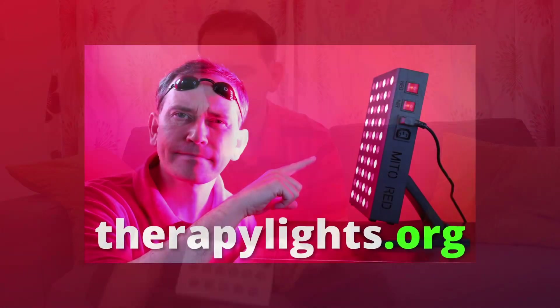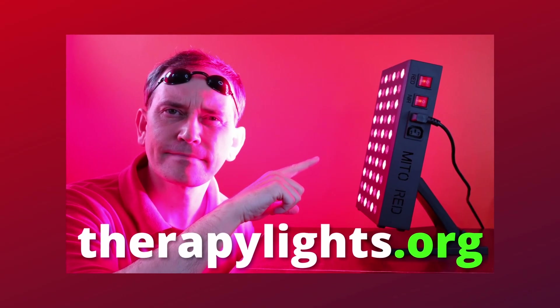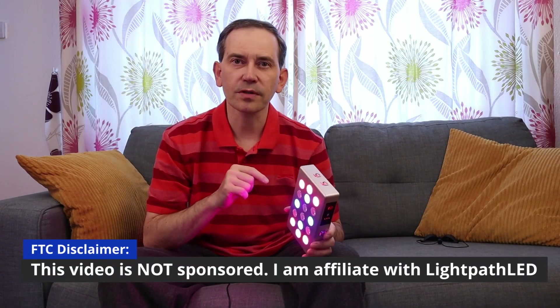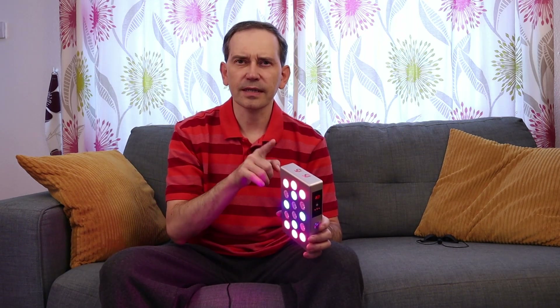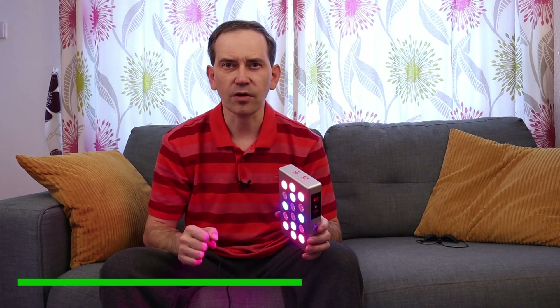It's very easy. This video is not sponsored but I'm affiliated with Lightpad LED and they provided me with this light so I can demonstrate how to use it for red light therapy at home.